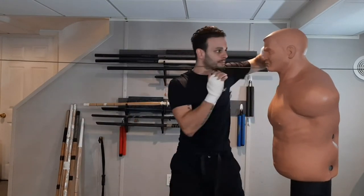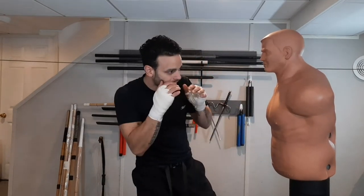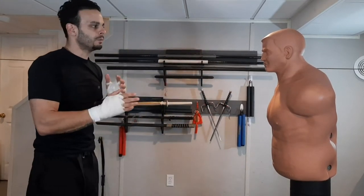Dig a hook to the body, come up top, dig a hook to the head, come back underneath, uppercut to the head, hook to the body, come up top, hook to the head. You can mix up your combinations any way you want.